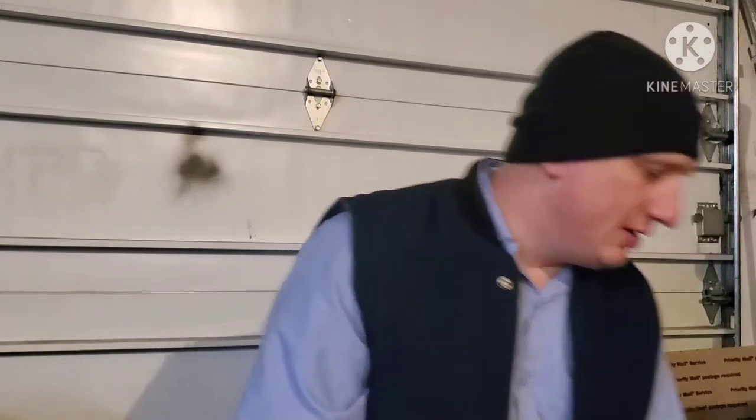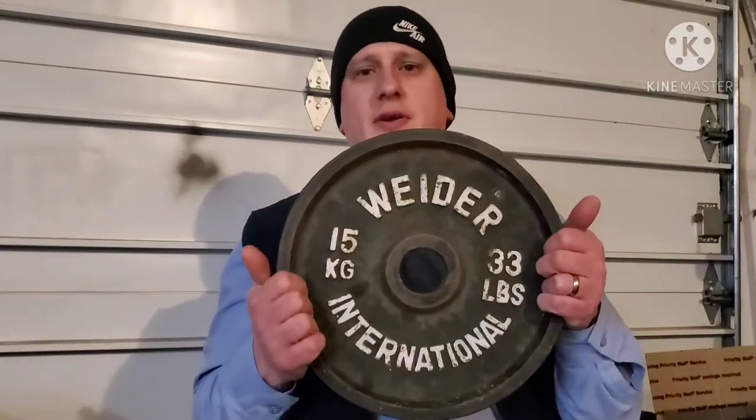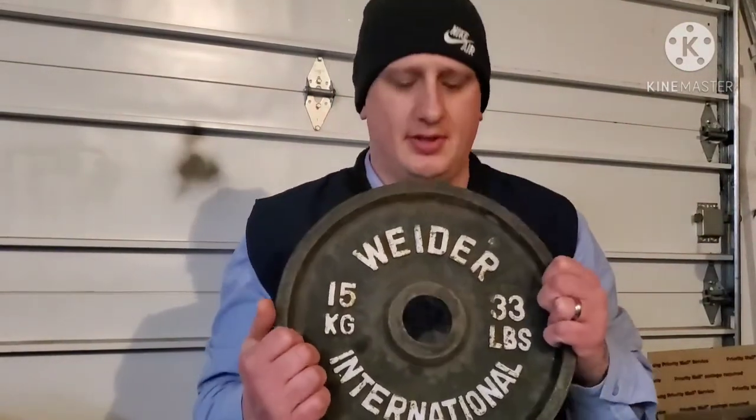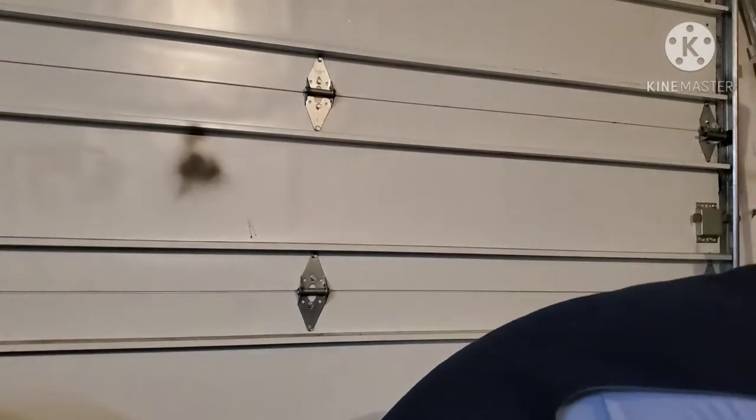Let's go through what I got. I have two of the 15-kilogram 33-pound plates, and they're all Olympic 2-inch holes. Weider International — I don't know if I'm saying that right — but they're just cool-looking plates: black with white. It just looks really cool, so they're really desirable.